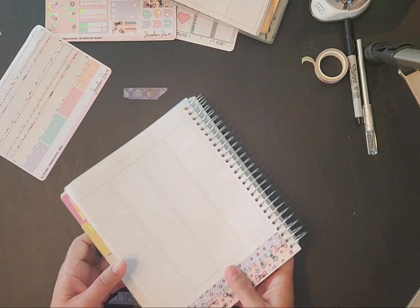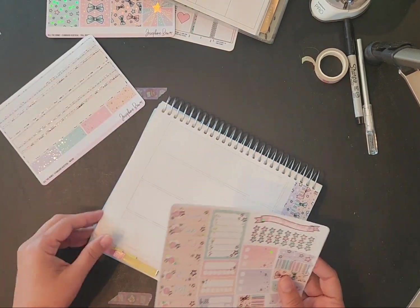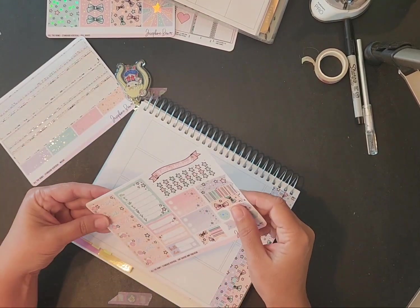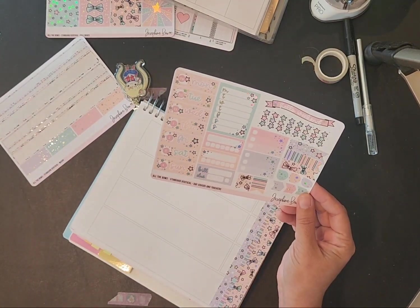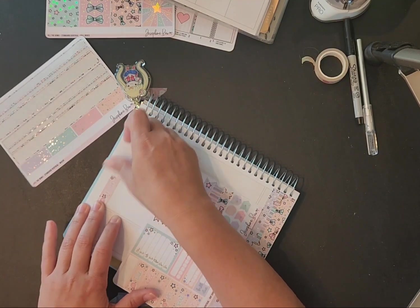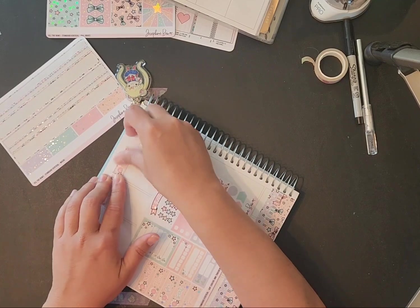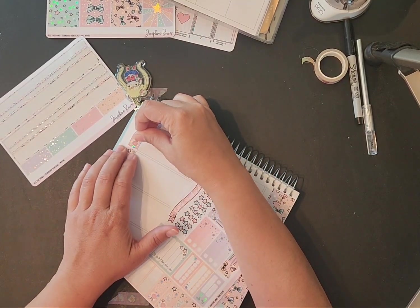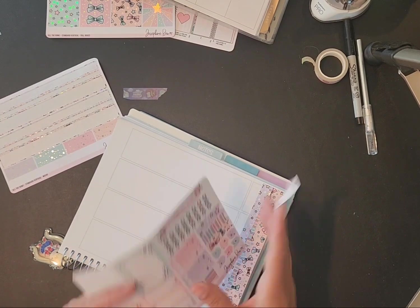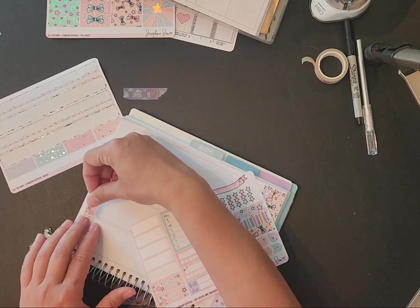Rachel Beauty Designs and Becky with 'Whoops I Did It Again' are both in the UK, and Beth is also in the UK. I don't have a 'this week' sticker, so let's just start with Monday. But this spread is so pretty — I love all the sparkling.